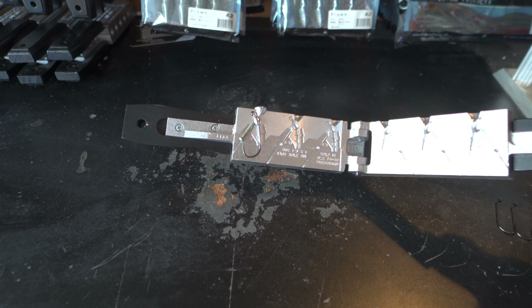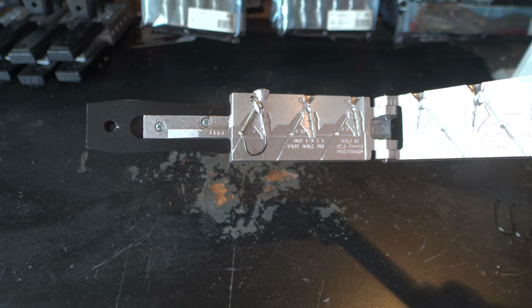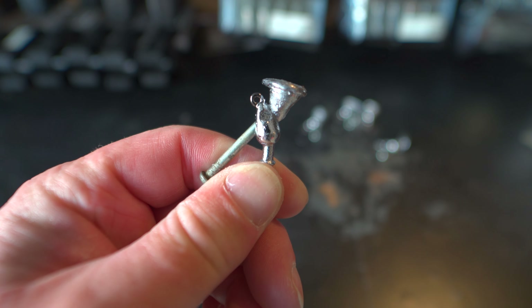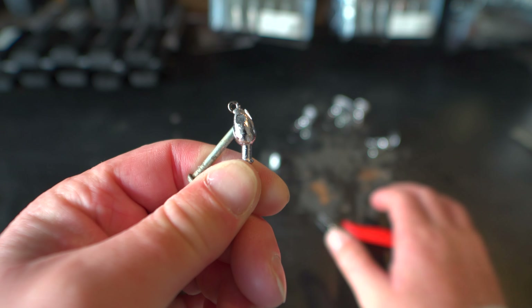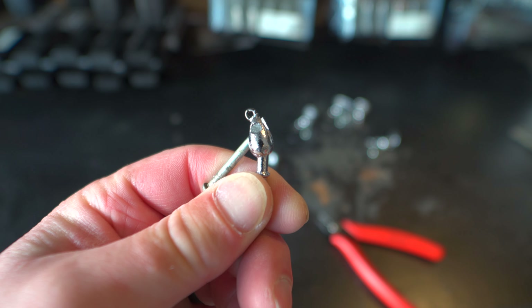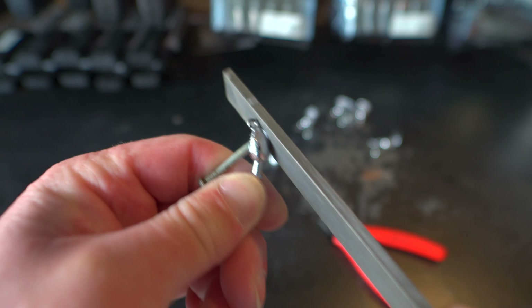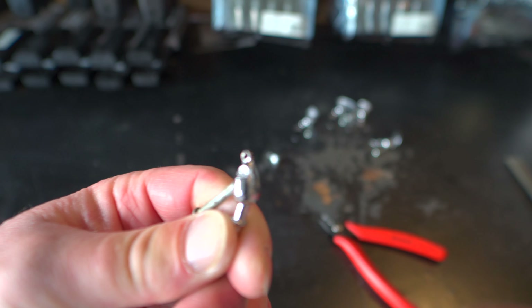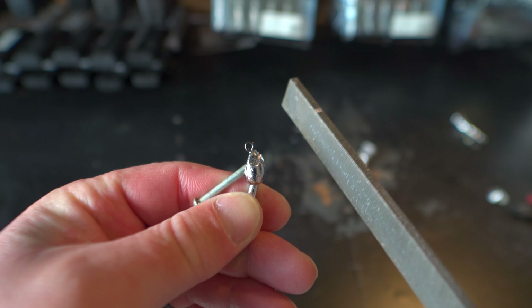Open up the mold for the third swim jig — this one turned out really really good as well. You can see that bait keeper down there clearly, and all the detail of the eyes, with no flashing around the line tie. Now we need to start cutting off the sprues — just take a pair of shears and cut the sprue off. Then take a file and file down any sharp spots on the bottom of the jig head until it's nice and smooth.